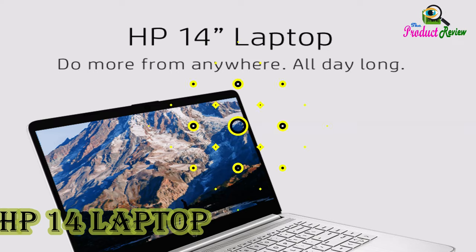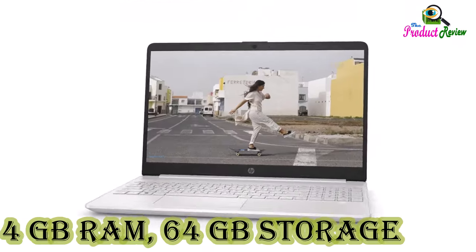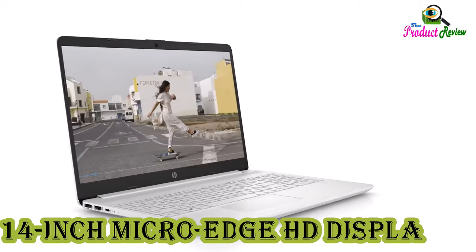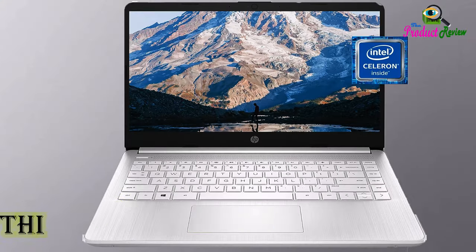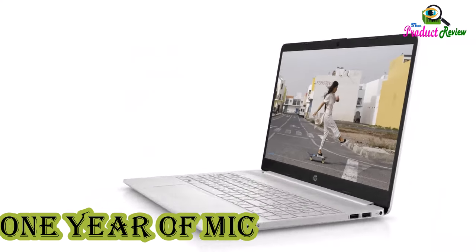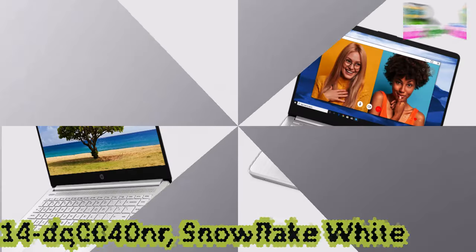HP 14 Laptop, Intel Celeron N4020, 4GB RAM, 64GB Storage, 14-inch MicroEdge HD Display, Windows 11 Home, Thin and Portable, 4K Graphics, 1 year of Microsoft 365, model 14DQ0040NR, Snowflake White.